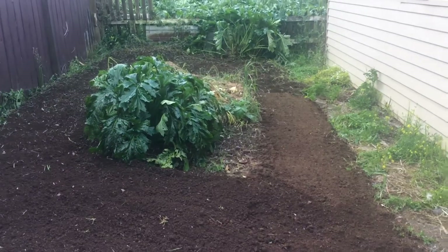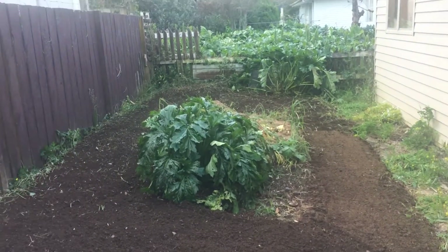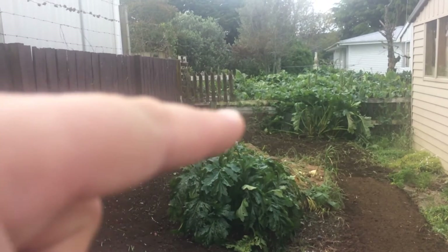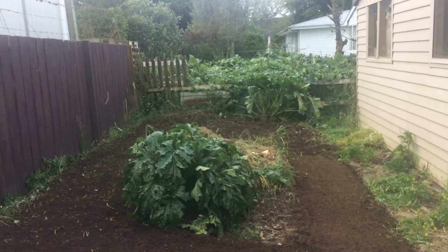So this is at the back of our whare. There was our compost area — I'm going to actually clean that out and put the compost in the back over there. I'll just shift it from here. There was a big hole in there, that's why I was using it, just to try and fill it up.